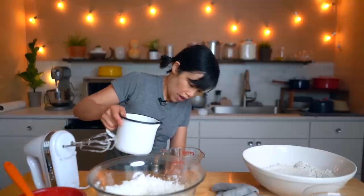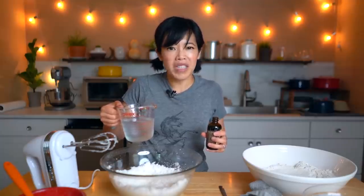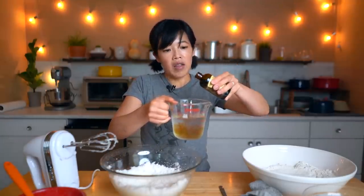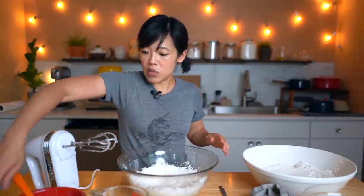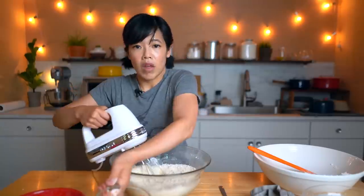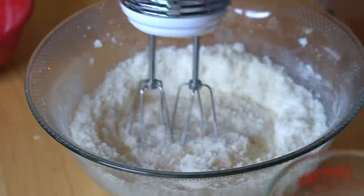A cup and a half of ice water — measure with the meniscus, right? When you look at the surface of the water, that little dip in the surface level should be at the line. I'm not a huge fan of almonds in my cakes, so I'm just going to use the full amount of vanilla plus an extra little splash to make up for the almond. Add that to my ice water. And we're going to alternate between adding the flour and the ice water — flour, then water, vanilla ice water.